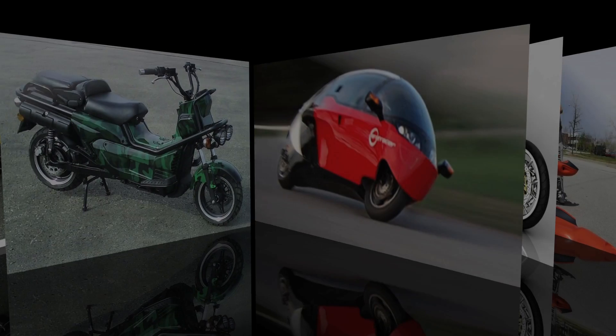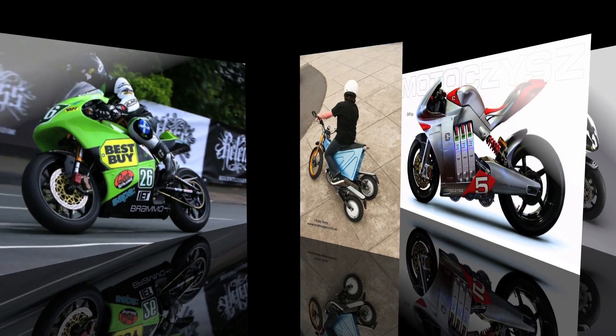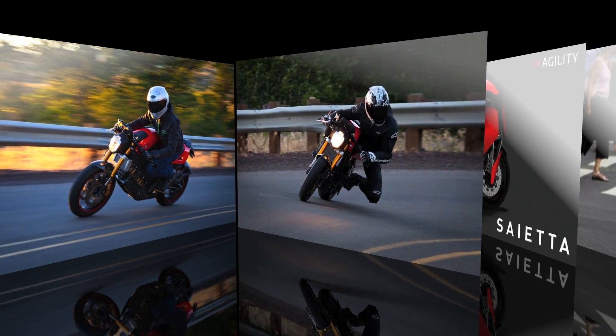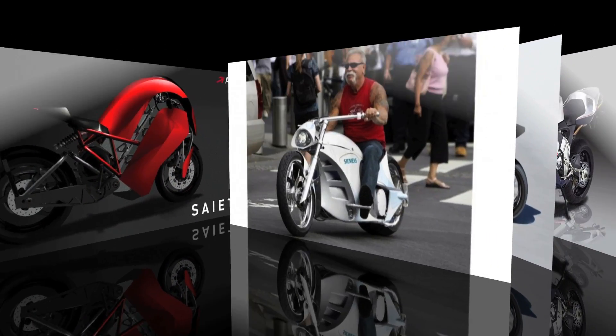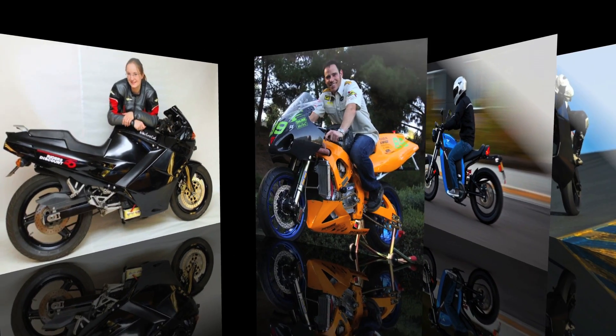It seems like we're writing about another new electric motorcycle every other week at gizmag.com. This is a rapidly evolving segment — big steps in battery technology are being taken all the time. The electric revolution is just getting underway, and your first battery bike is probably not as far off as you might think.